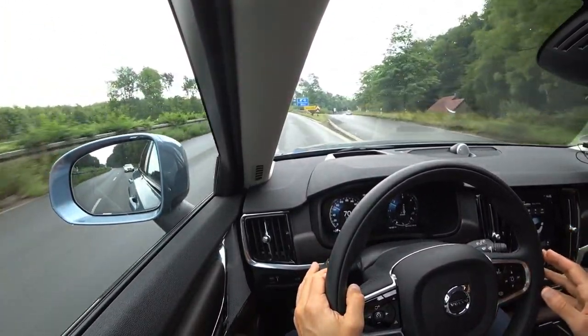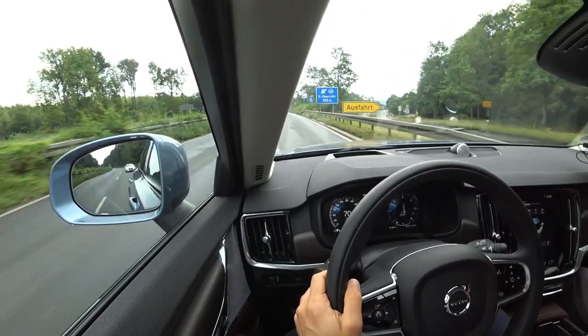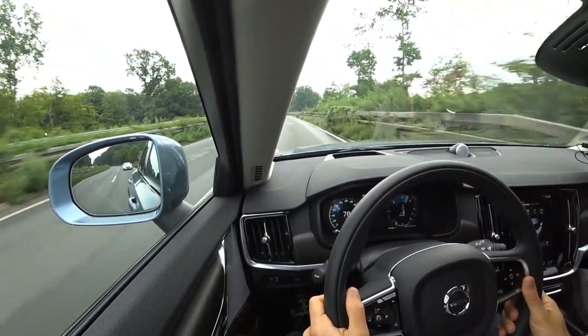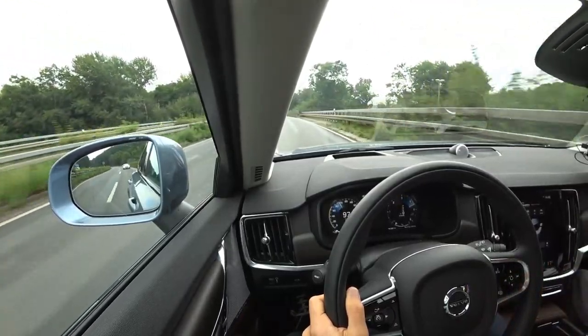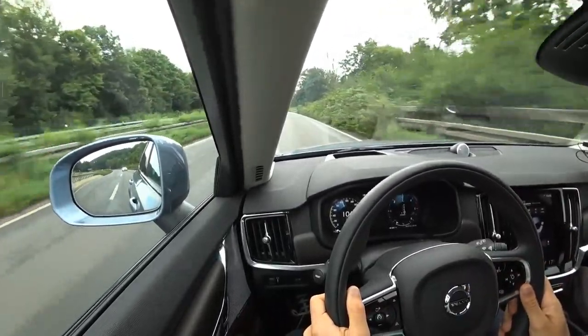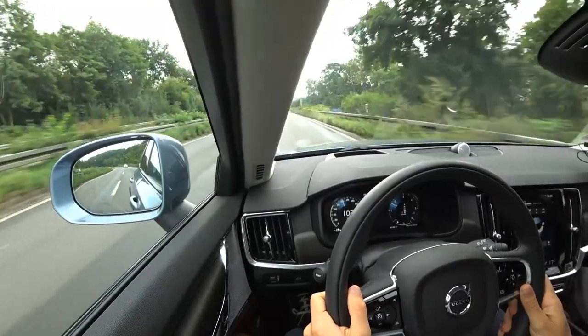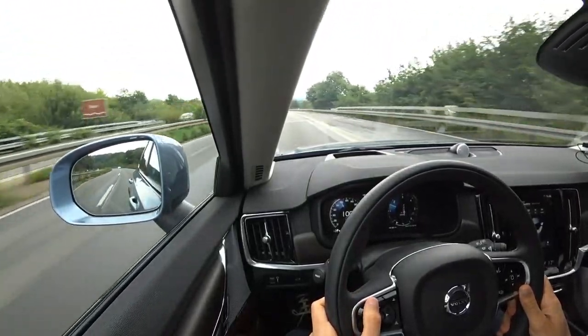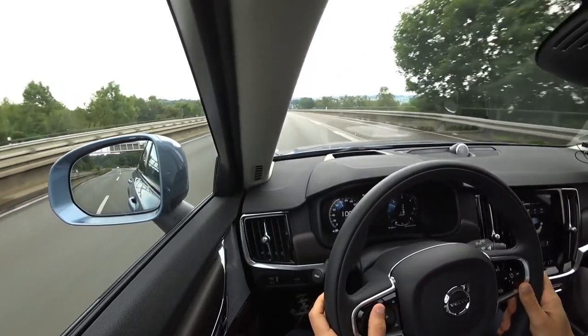In dynamic mode, let's accelerate from 70 to 100 — let's see what that comes to. There we go. So this D5 diesel does a good job in performance. It's also not too loud.